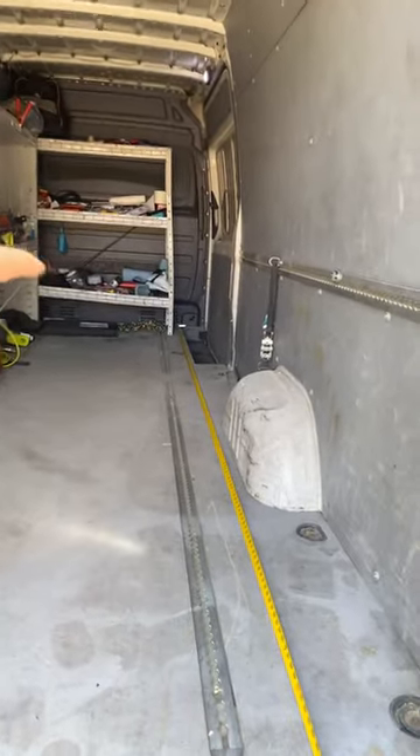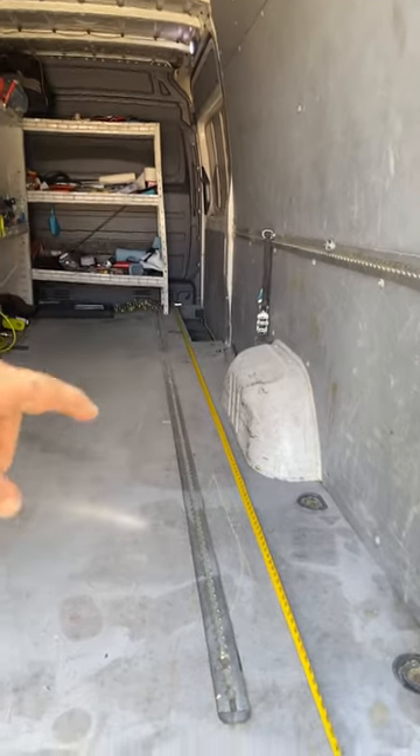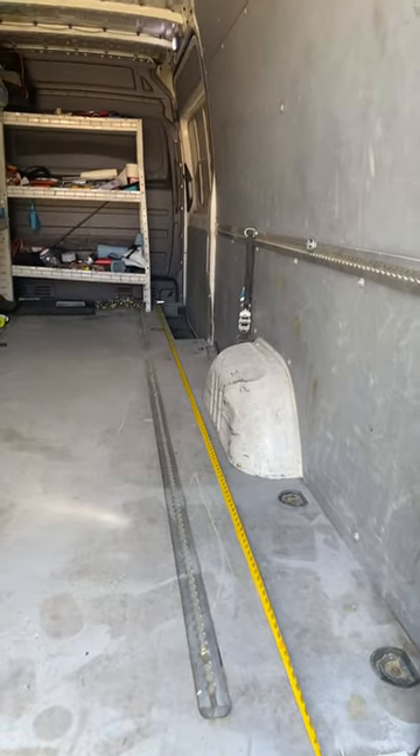Otherwise, you have the other ones — the 170 Extended is about two feet longer than this.